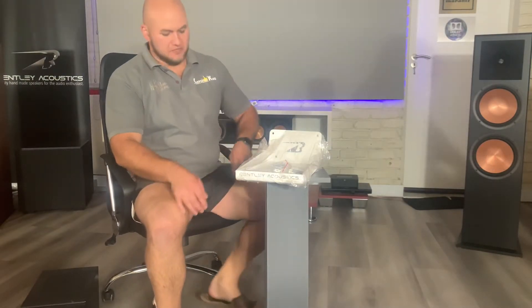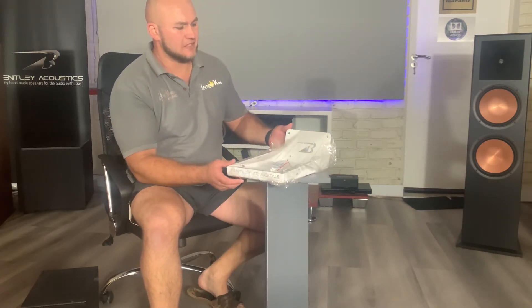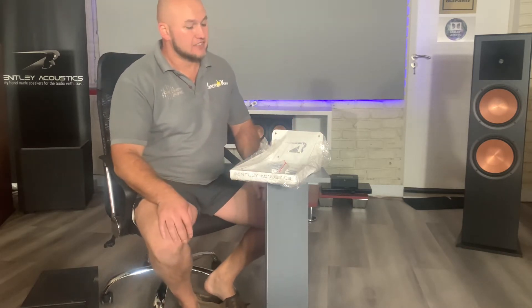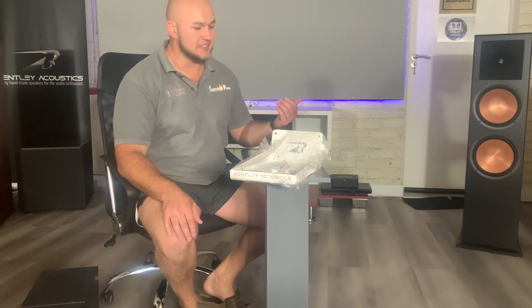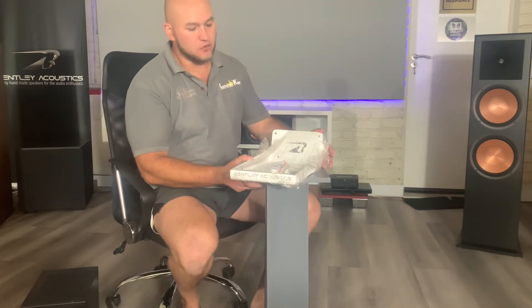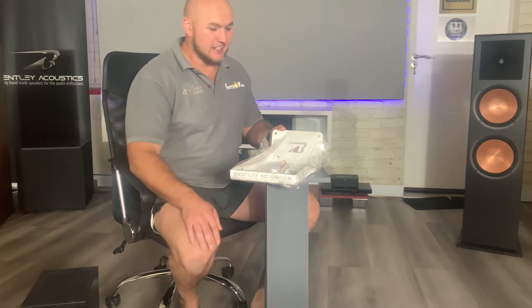Welcome back to the channel. This is going to be a quick one on some custom wall mount brackets that a client has made for us as a business. These are made for the Bentley Acoustic speakers but they can be made for whatever speakers you want. He purchased some Bentley Acoustics from us, started looking at ideas to mount his own speakers, and came up with these. They can be purchased through us — very affordable for what goes into the CNC work, actually a giveaway.